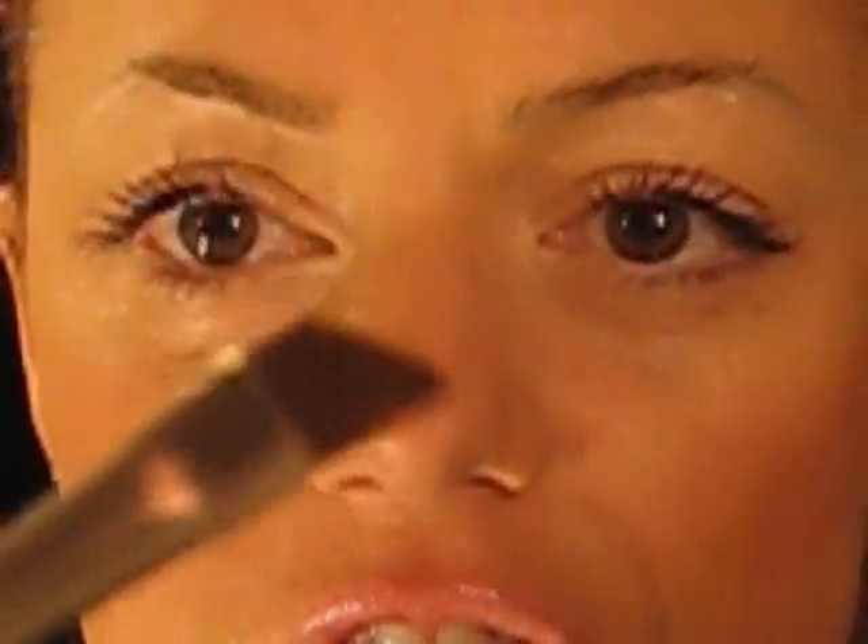I'm really going to zoom this in for you guys. You can take a mixing medium if you wanted to, but I don't really do that — I just lick my brush. This is a MAC 266 brush, it's just a small angled brush. You can use any company's — this is the Smashbox angled brush — but you just want one of these small ones that has a little angle like that.